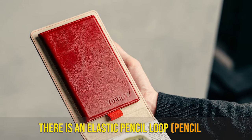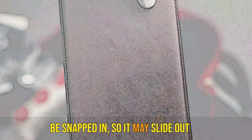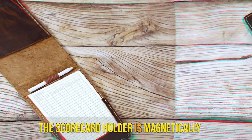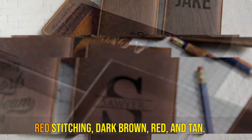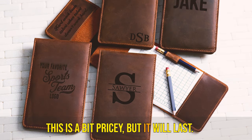There is an elastic pencil loop to help you with scoring. The Yardage Book that you keep won't be snapped in, so it may slide out of the pocket if you open it quickly. But if you're aware of this, you'll be careful. The scorecard holder is magnetically detachable, meaning you can keep an eye on your front 9 and back 9 scores. You can choose between black, black with red stitching, dark brown, red, and tan. This is a bit pricey, but it will last.